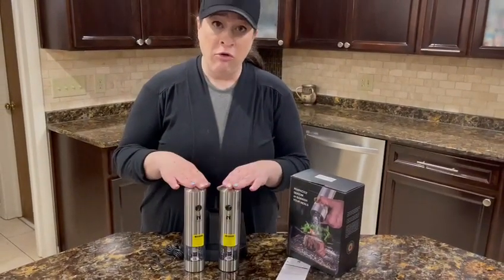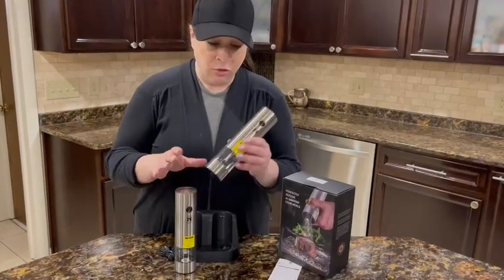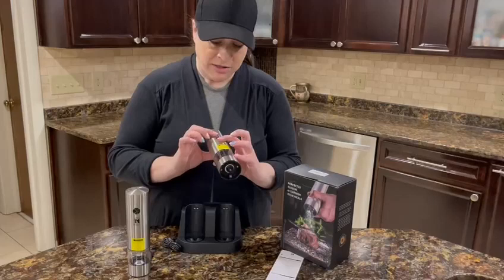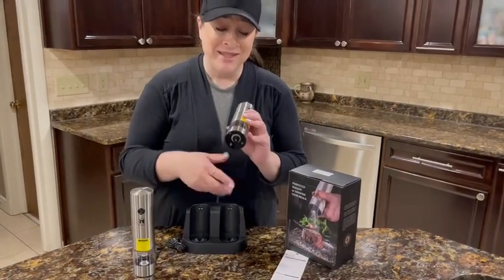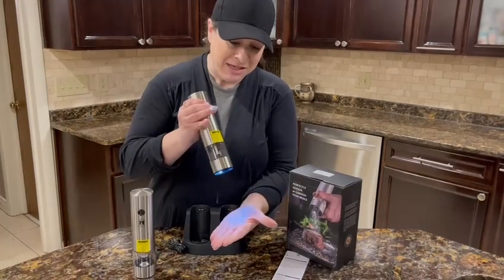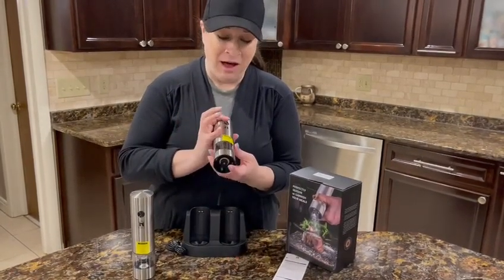They are 304 stainless steel and low noise. Another really cool feature — I'll press the button now and show you — it has a LED light so you can see the salt and pepper coming out. See, is that cool or what? I really thought that was an awesome feature.